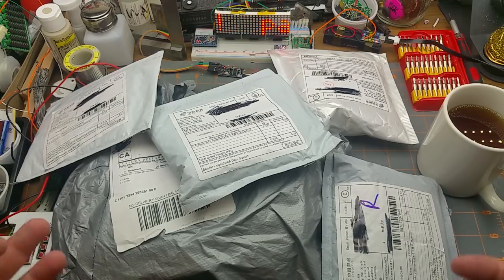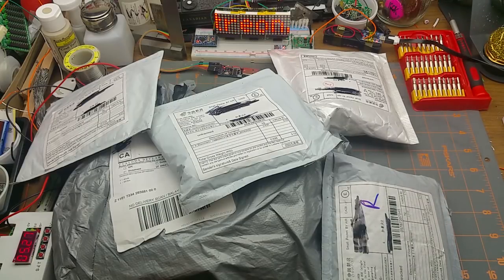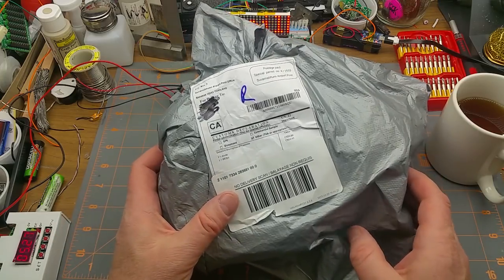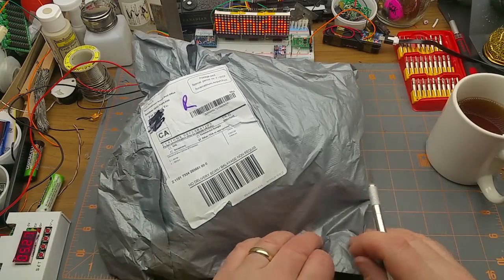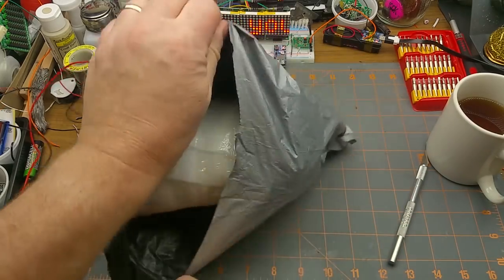It's Monday, I've got mail — it's Mailbag Monday! Let's start with this big one, mostly because it takes up so much space. It says 'one times diode, one times hub' — interesting. Let's see what we've got in here.